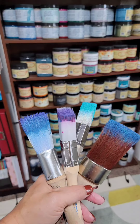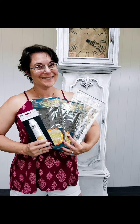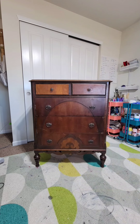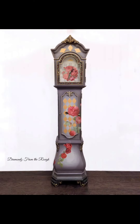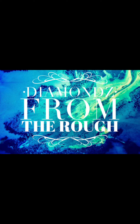Hello, my name is Leora. I'm a part-time furniture flipper out of Windsor, Colorado. What started as a hobby in 2020 is now a full-blown obsession. I love taking old, unloved furniture and creating beautiful works of art. Come join me in my studio to see how I make diamonds from the rough.